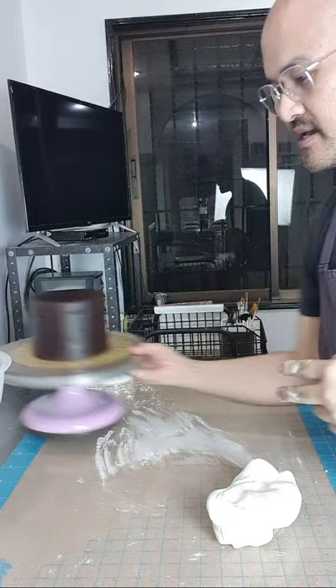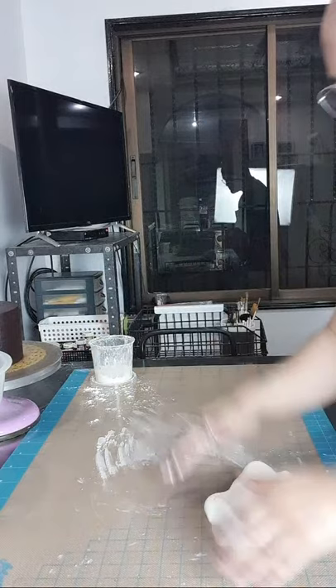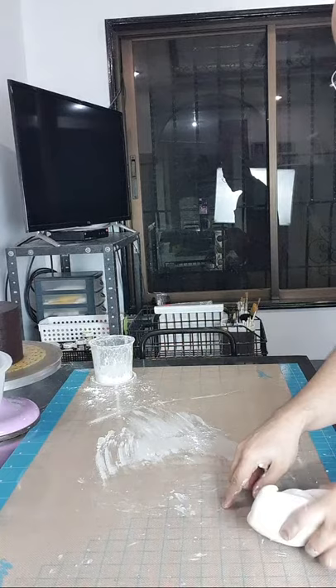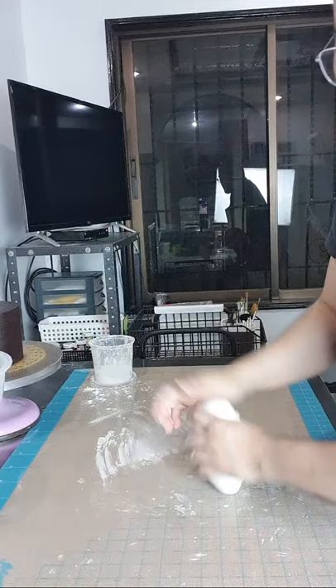Two ways tayo magro-roll — isa sa ibabaw ng cake natin and then side. Kasi paneling technique tayo. Hindi na gagawa ng drape technique — yung traditional na pagbabalot ng fondant wherein magro-roll ka ng isang malaking bilog, tapos i-cover mo sa cake, tapos i-po-form mo. Mas mahirap yun actually, especially pag gusto mong mag-achieve ng sharp edge. Eto mas madali yung panel technique.